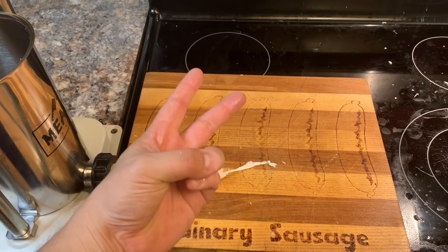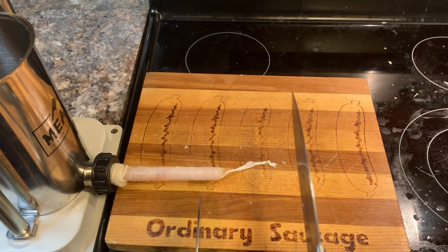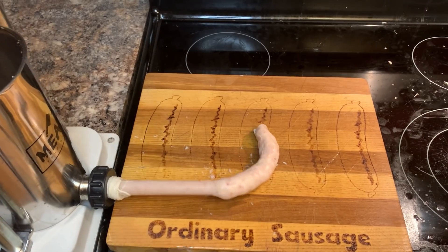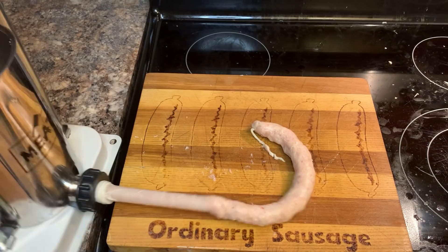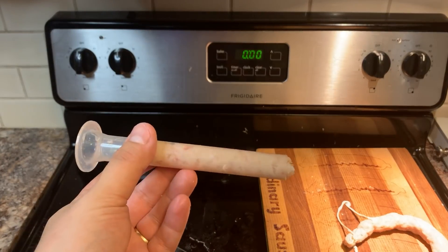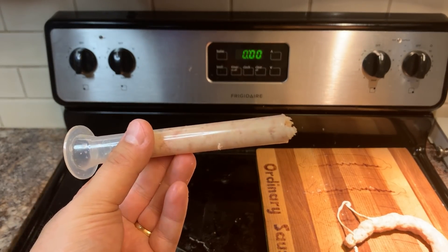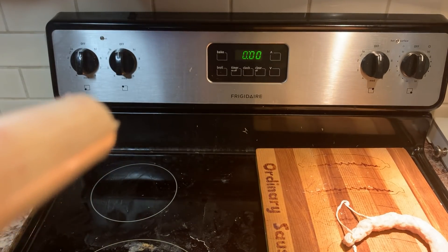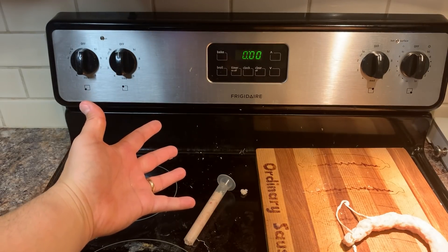All right, in three, two, one. That is tragically just a small sausage. Judging how that came out of the sausage press, I don't think this has a chance of blowing. Will it blow? Zero Mark Ruffalos!